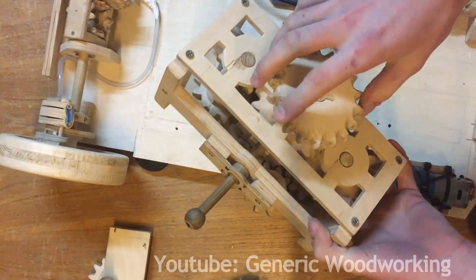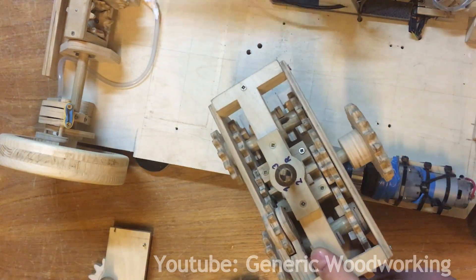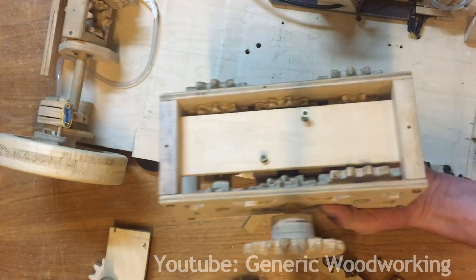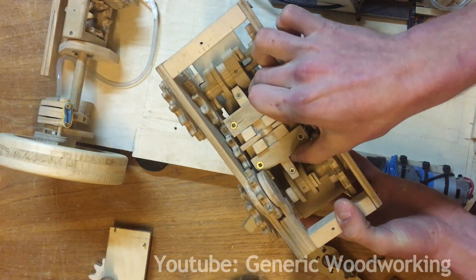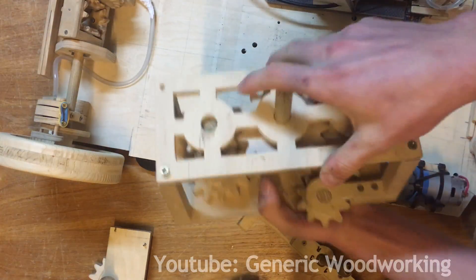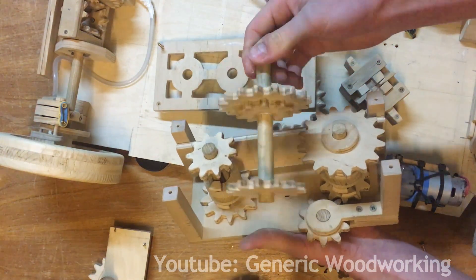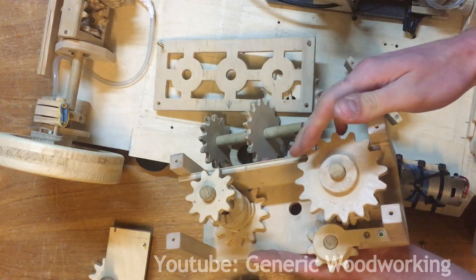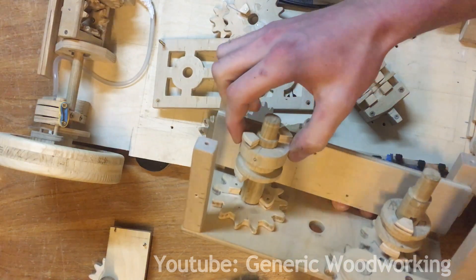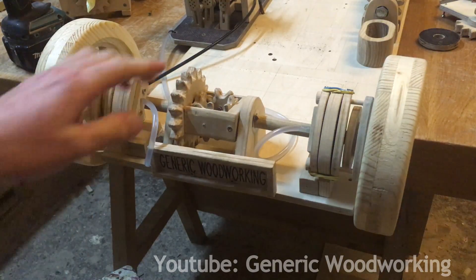Again, the gearbox — I absolutely love this thing. It is very solid, it runs really smoothly, and let me just show you how compact this thing is. You can see this part right here just barely fits into the gearbox. And now, last but not least, the differential and calipers.